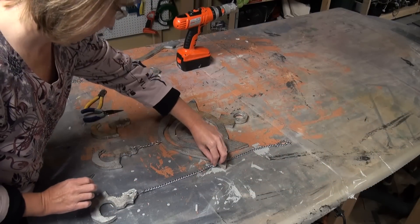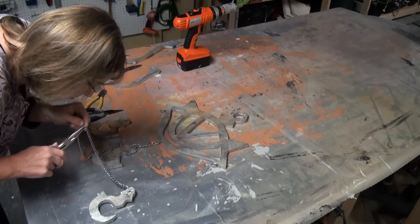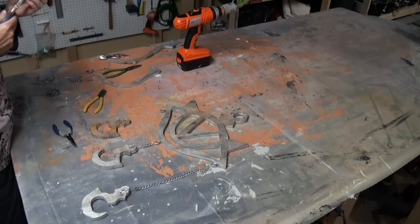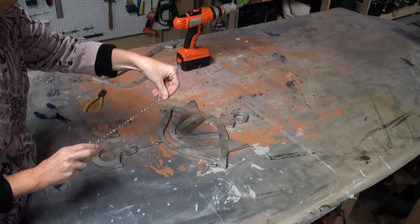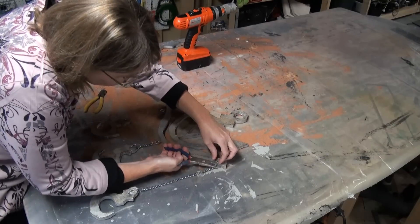Let's add some dangly stuff to it. Get some chain and pry it open. I think you call them jumper rings — not sure, but I have a Dixie cup full of different sized rings. Open one of those up and put it in between the eye hooks that are in the main part, then clamp it together.